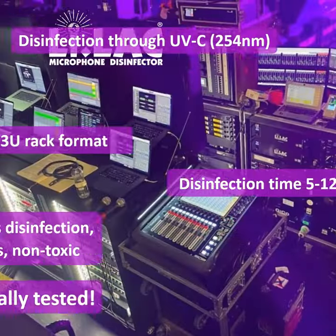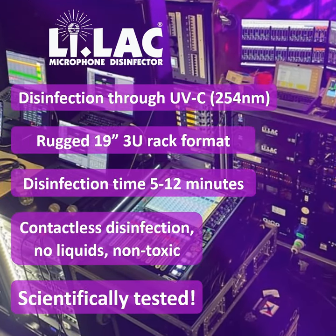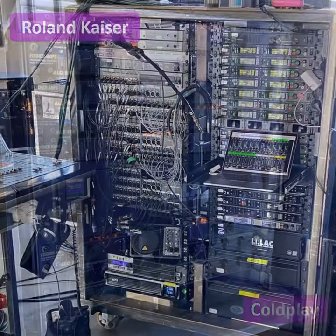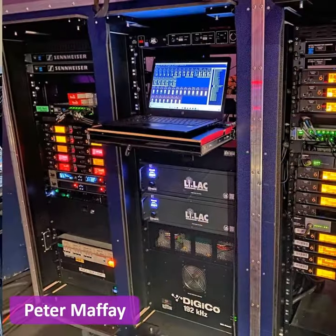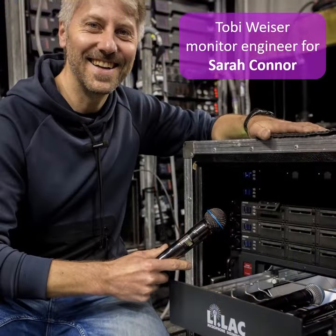Lilac is dead simple to use. The disinfection through UVC light is quick and safe. No dismantling. No liquids. No drying. No toxins. Lilac works for all germs, bacteria and viruses — not just for COVID-19.